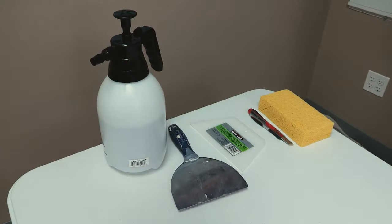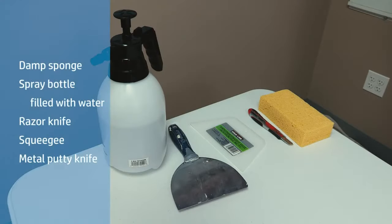The tools you'll need to complete the job successfully are a damp sponge, a spray bottle filled with room temperature water, a razor knife with multiple sharp fresh blades, a squeegee, and a metal broad knife.